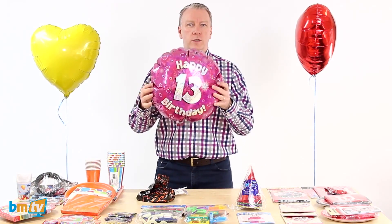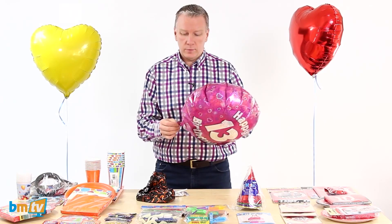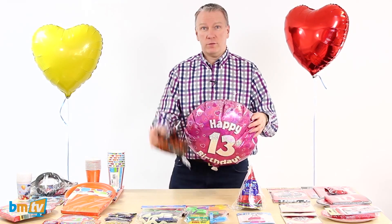So there you go. The majority of the helium has gone into that balloon. You still need to top it up a little bit, but just think of all the helium you've saved by doing that. So that's a tip from Kev. Thanks again Kev.